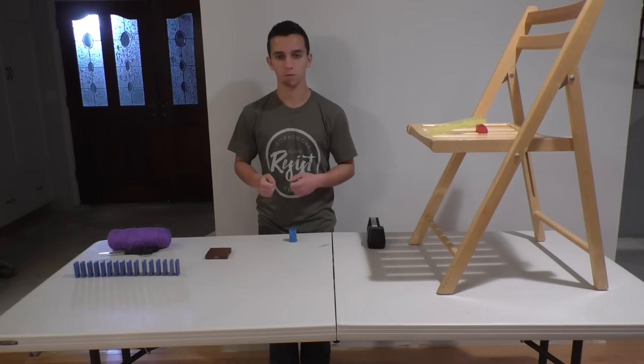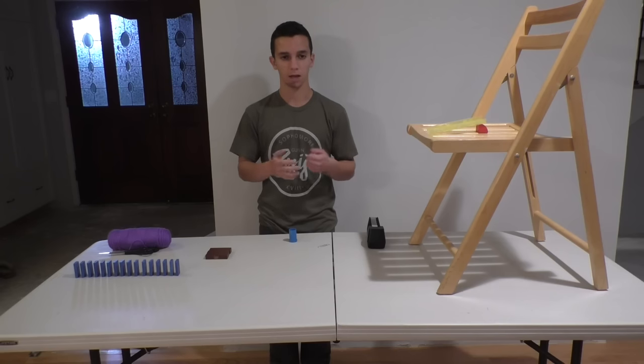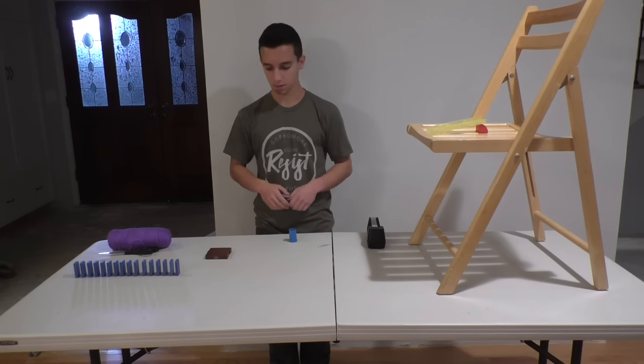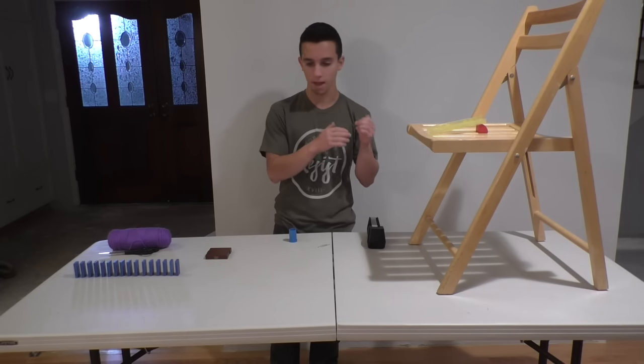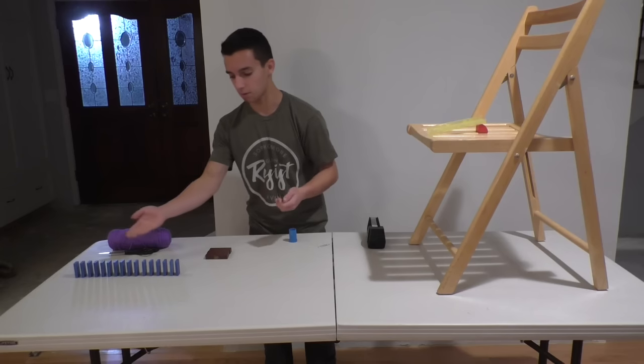Hey YouTube, Burla Gossam here. Welcome to my new tutorial. Today I'm going to be teaching you how to build a zipline to connect one element, such as a marble rolling down this track, to another element far away and lower, such as these dominoes.